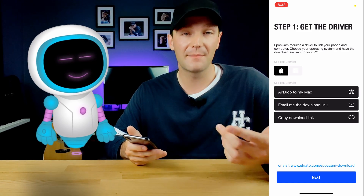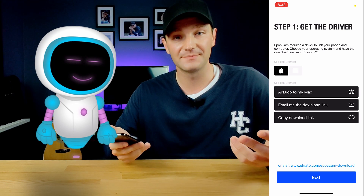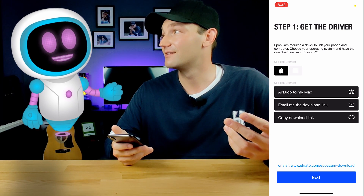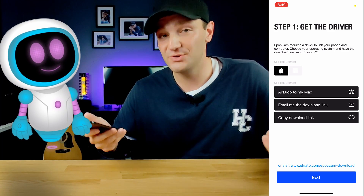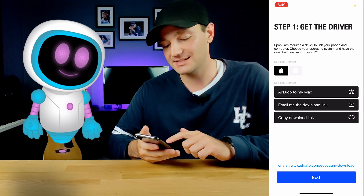You can also copy the download link and send it wherever you want. Or, if you'd like, we have the link down in the description below — click on that and download the driver. Once you've installed the driver, go ahead and hit Next at the bottom of the app.